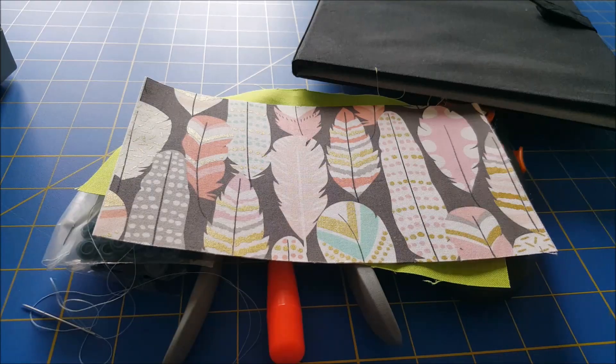Alright guys, I hope you liked this tutorial on how to make a DPN cozy. If you did, please like, comment, share, and subscribe!